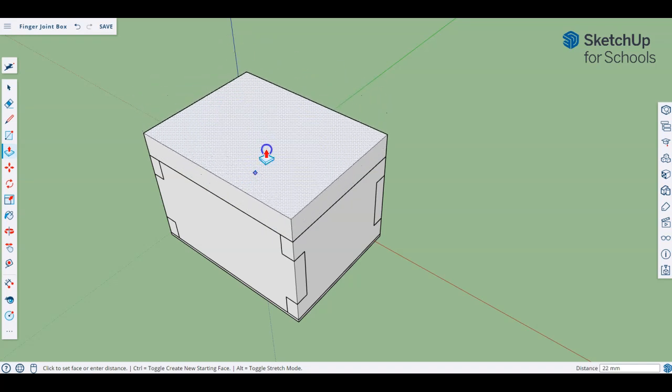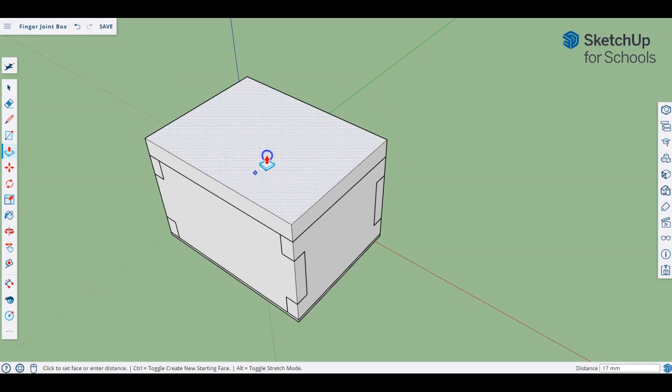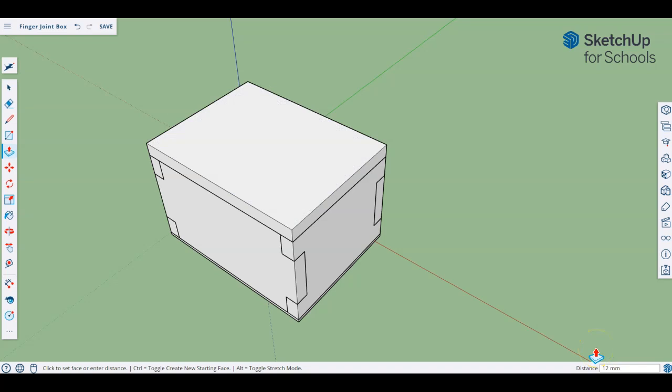The amount we're going up will depend on the material you are using. For this particular box we've been using two materials: 12mm for the frame and 3mm for the base. So I'm going to go with 12mm — you can see I typed it and it's shown up down here at the bottom — and I'll press enter to create that lid piece, which is now sitting on top of my frame.